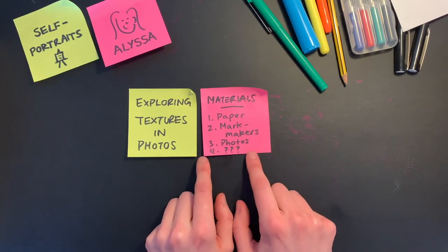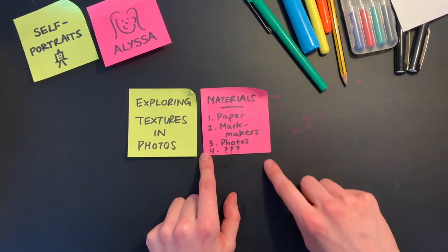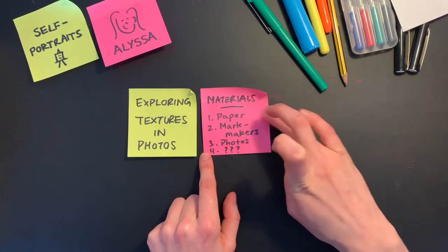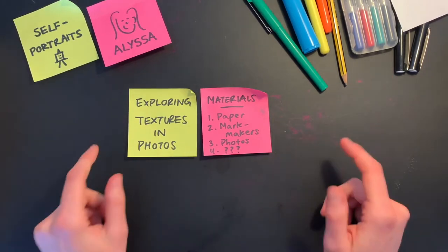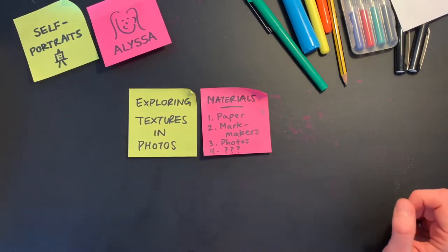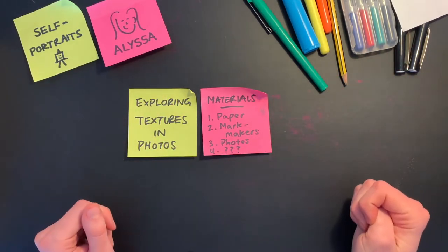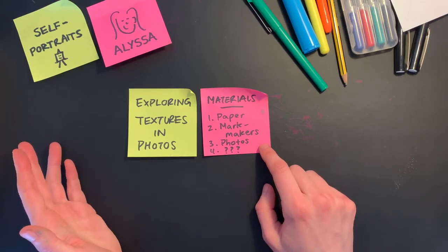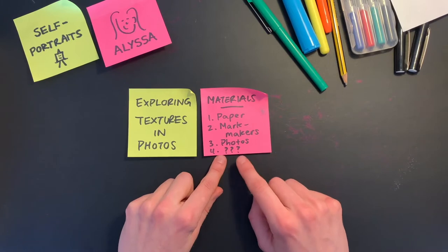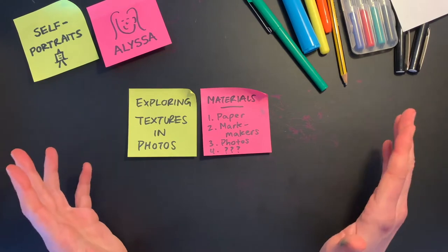The fourth thing on my materials list is a bunch of question marks. The reason I put question marks is that as we explore the textures in Kay's photos, we're also going to imagine together how to make self-portraits from them — how do we use them, cut them, reshape them, change them into something different? I'm not sure what we're going to be exploring yet, so I don't have all the items on my materials list. We're going to explore that together during this episode.